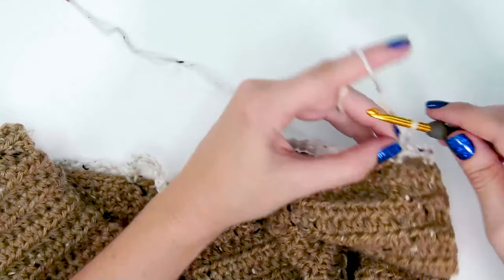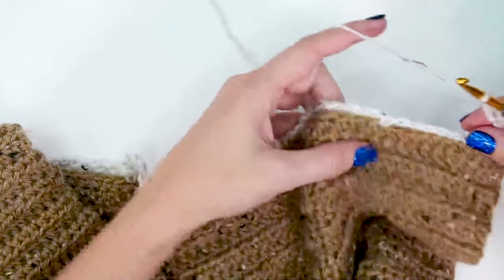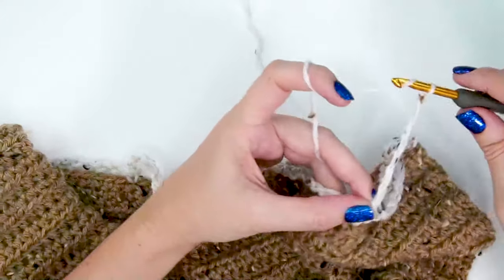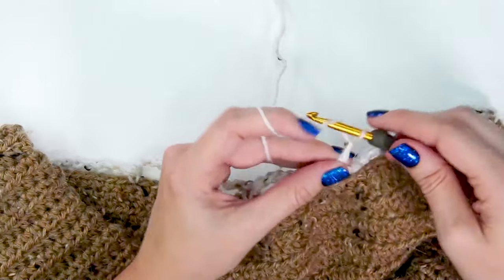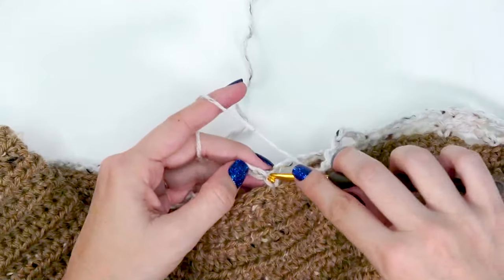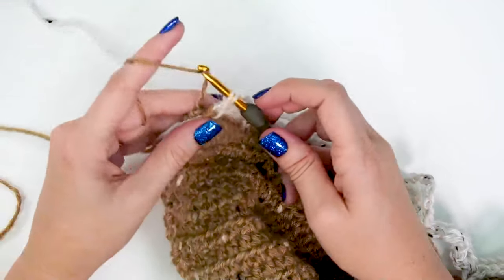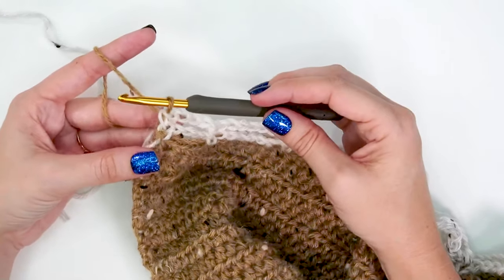On all even rows we'll chain and skip any chains, just mimicking what we did on the row below — working a single crochet into each stitch that's there, whether it be single crochet or mosaic double crochet, and then chaining and skipping any chain spaces. When we get to the last stitch we'll single crochet but switch back to our main color A: yarn over and pull that through the last stitch so we're set up and ready for row five.